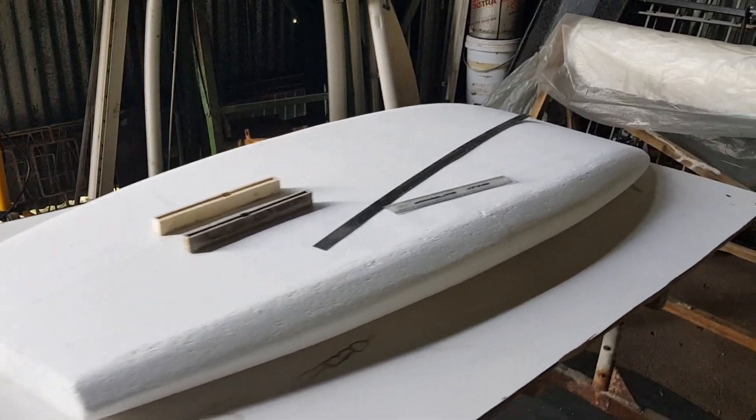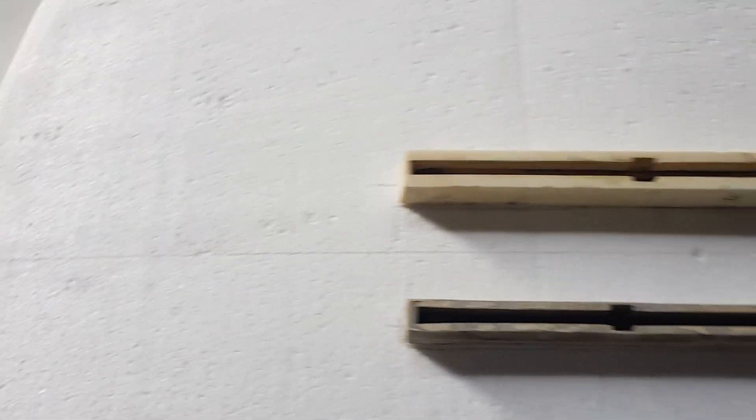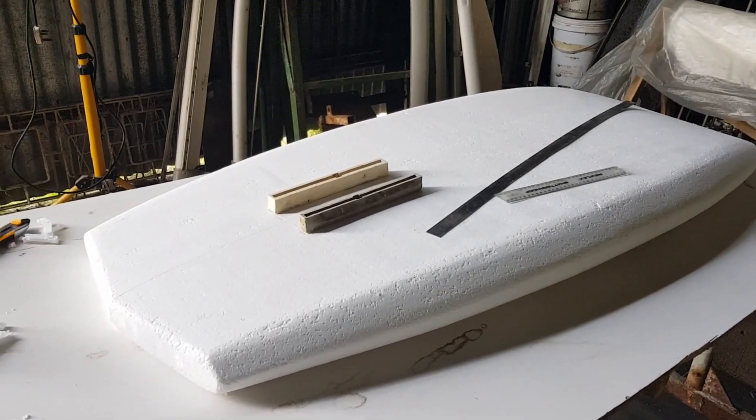The board's been shaped. I'm taking my measurements here. I'm going to be putting the foil boxes in and reinforcing through the board with a piece of PVC.